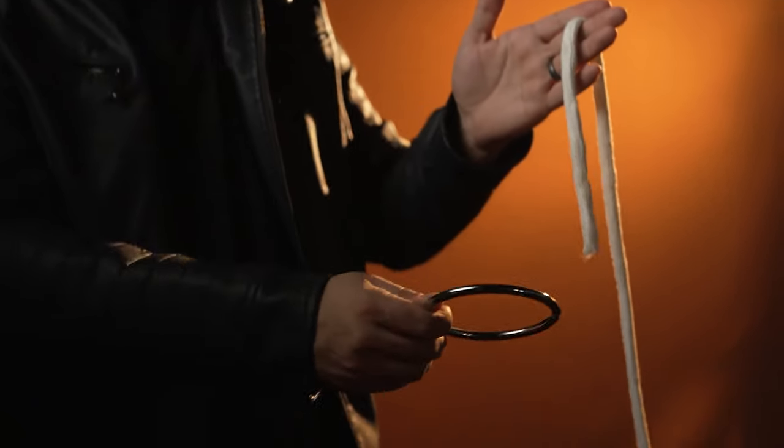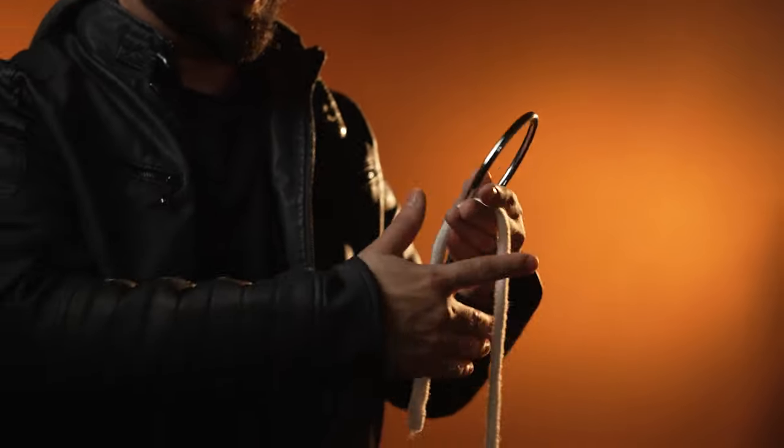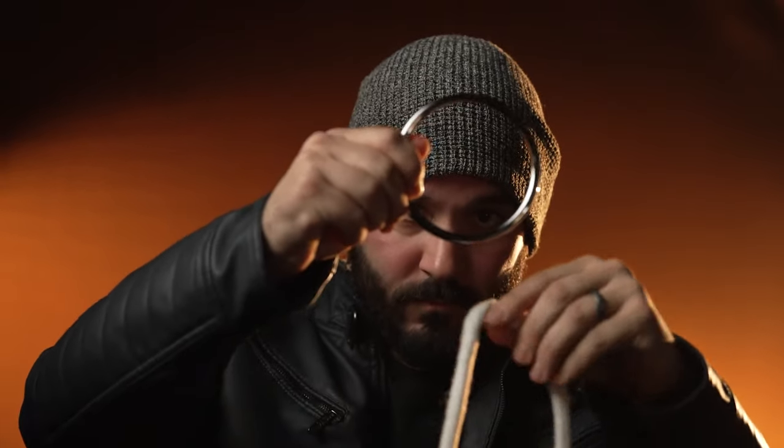First, it's versatile. The Ring on Rope is perfect for all types of performers. It can be performed from intimate close-up settings to the grand stage. It's also perfect for walk-around, as everything fits right into your pocket.